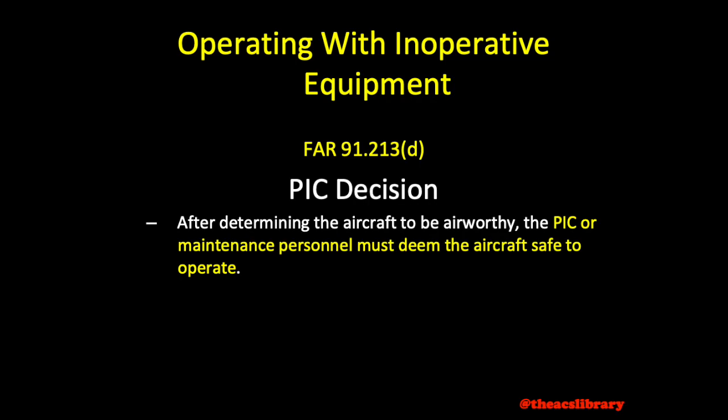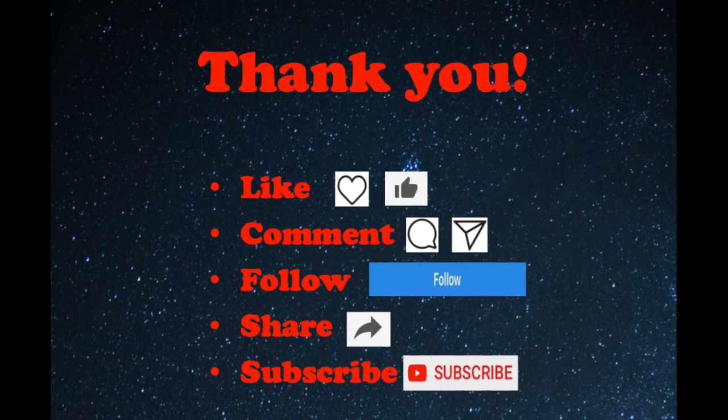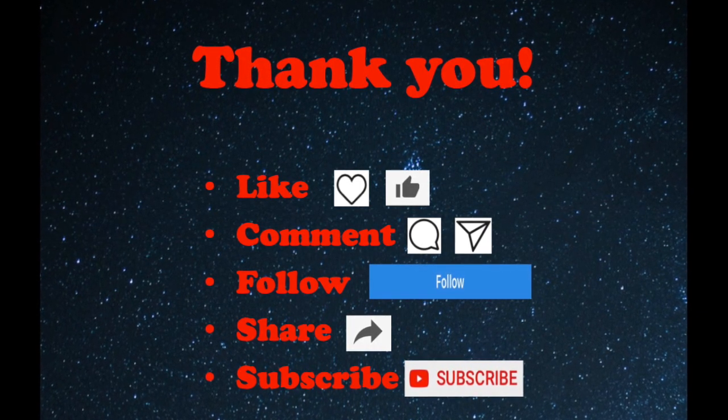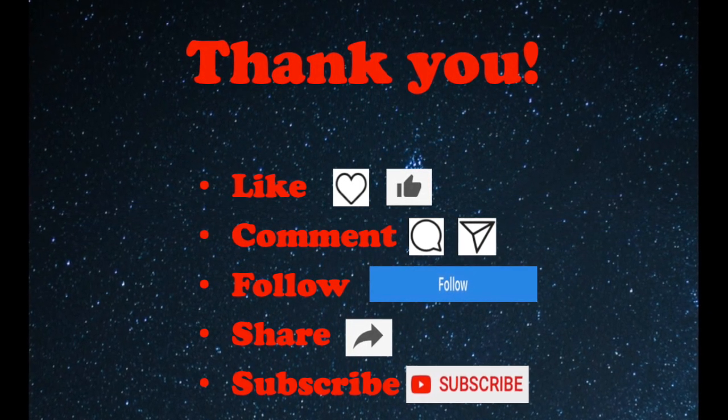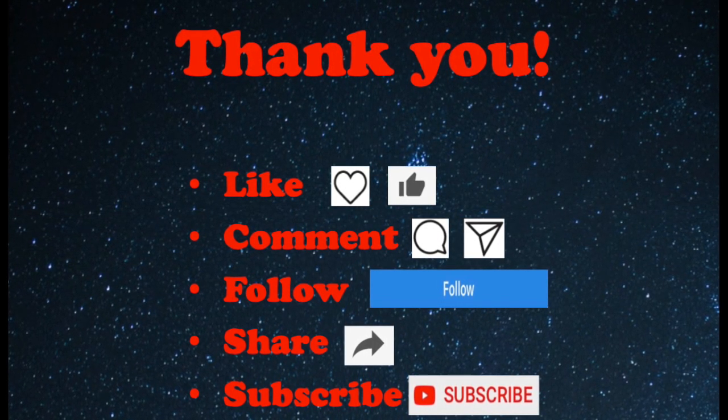This concludes today's video over flying with inoperative equipment. Thank you for watching and I hope it's been educational. If you found it helpful, I hope you'll consider liking, leaving some feedback in the comments section, subscribing, or sharing with someone else who may find it helpful as well. Safe flying.